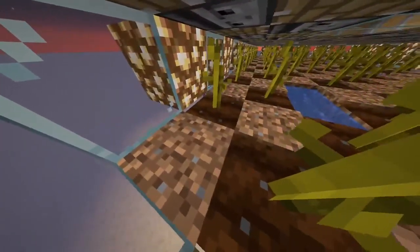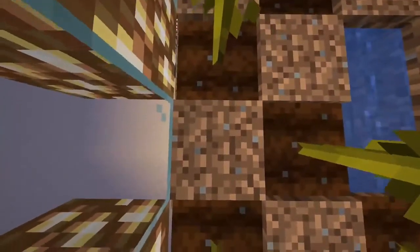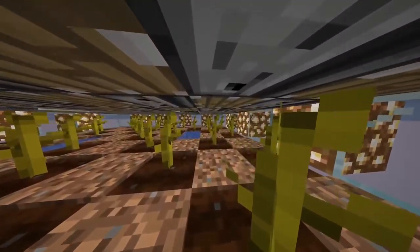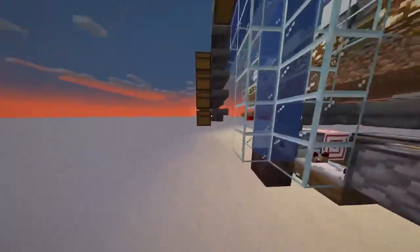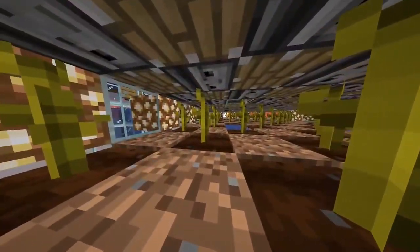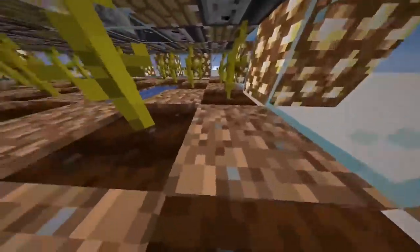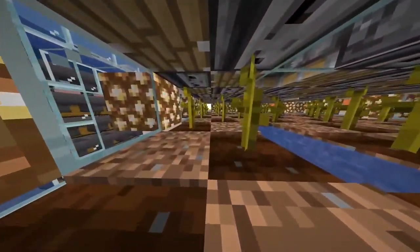You need to note that it's one dirt, one melon stem, one dirt, one pumpkin stem, one dirt, one melon stem, one dirt, one pumpkin stem. The reason we have both melons and pumpkins is that from what I know, if you have only pumpkins or only melons in this farm design it is less efficient.